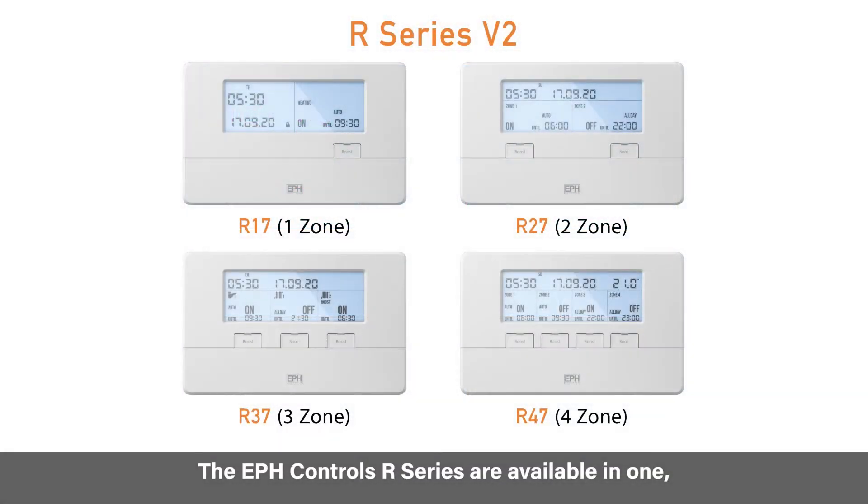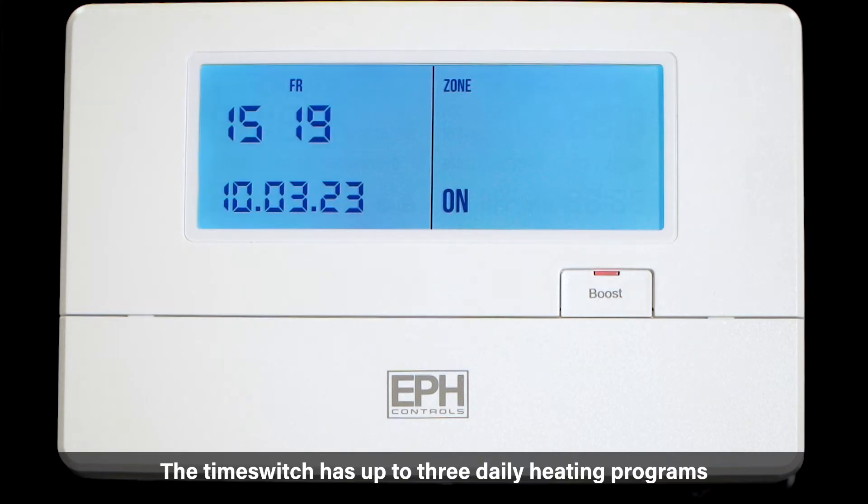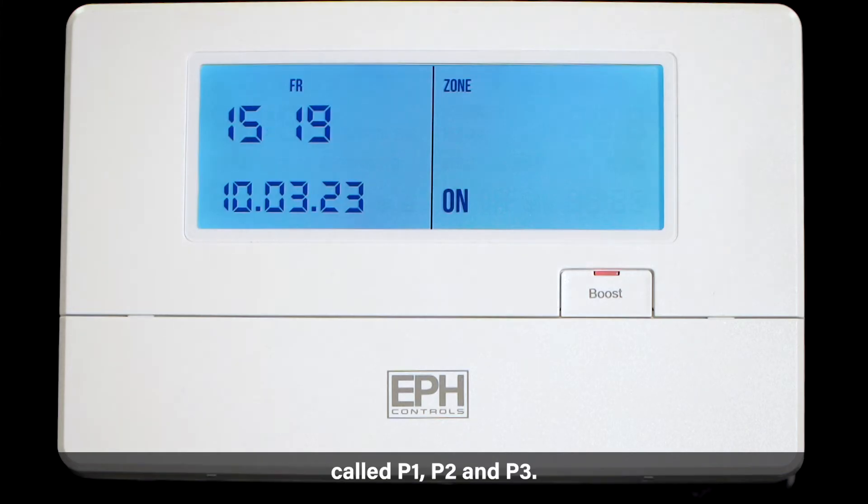The EPH Controls R Series are available in 1, 2, 3 or 4 zone versions. The time switch has up to three daily heating programs called P1, P2 and P3.